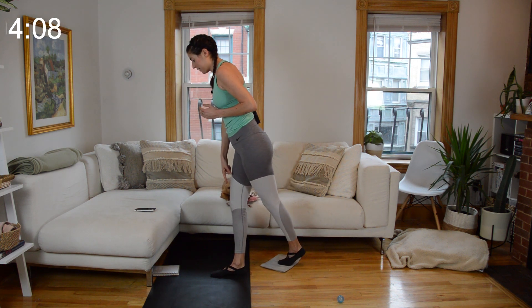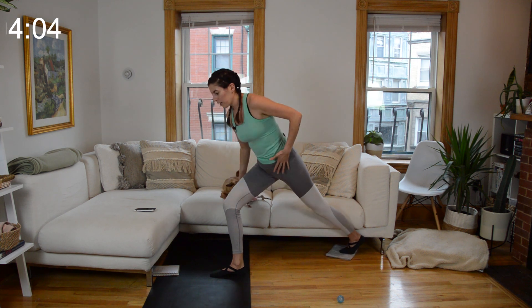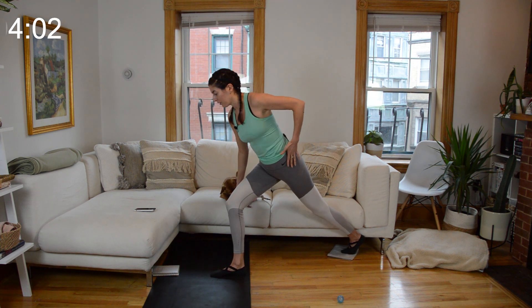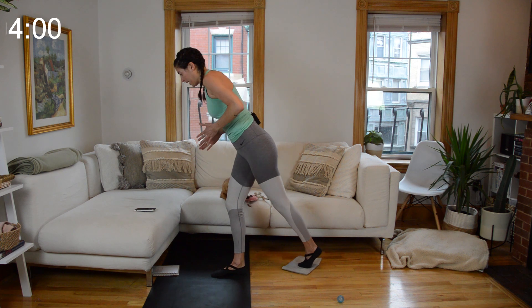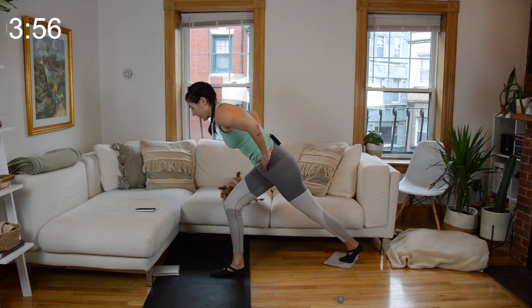Make sure that the right knee is staying directly over the heel, tracking in line with your middle toes. You don't want to completely open up through the hips — think of shifting that left hip forward in line with the right, so you may not have as deep of a cross and that's fine.